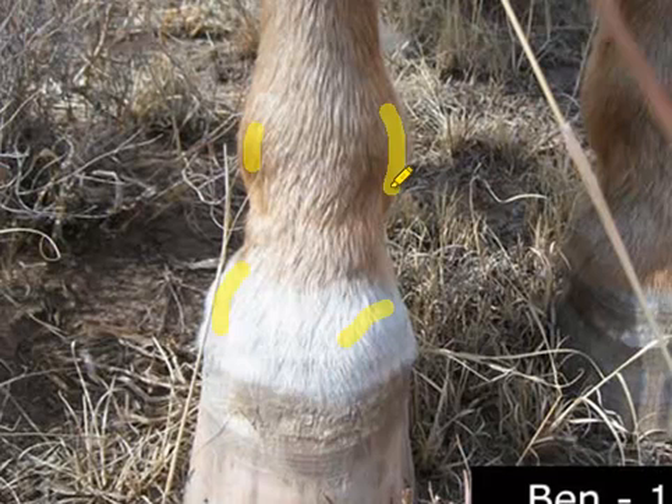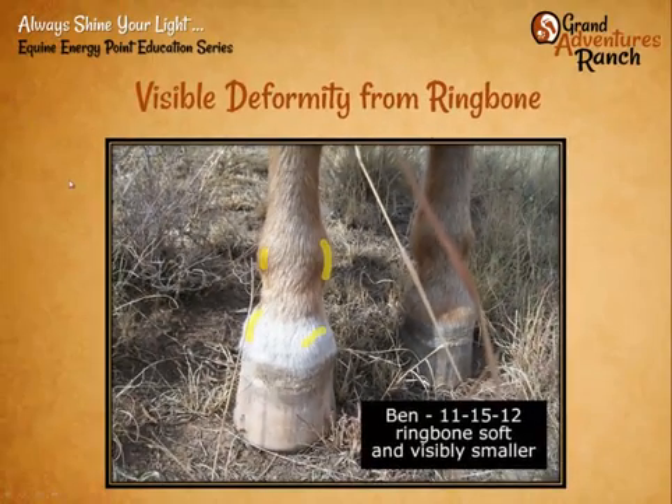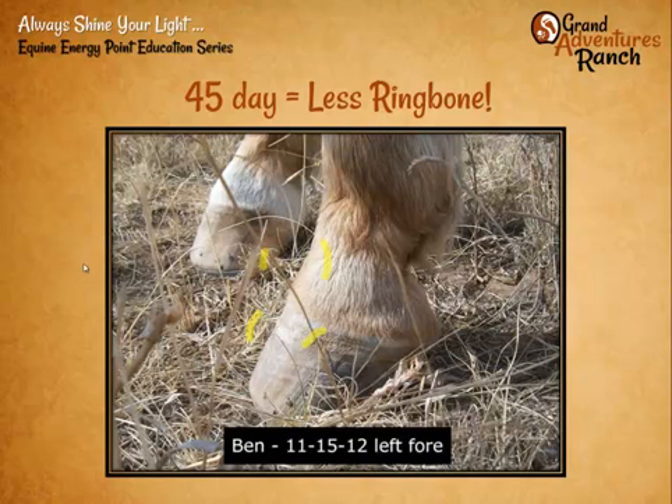Cooling the joints after treatment prevents the body from laying down more calcium due to the heat. Ben is now a much healthier working horse — he's still ridden all the time. His lameness continued as long as we were reducing that ring bone, because his body had to keep rebalancing and figuring out how to stabilize itself without that calcification. But he's come back to being a really useful horse.